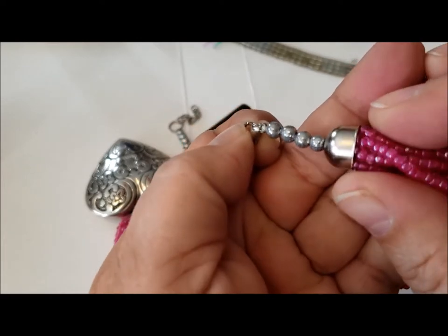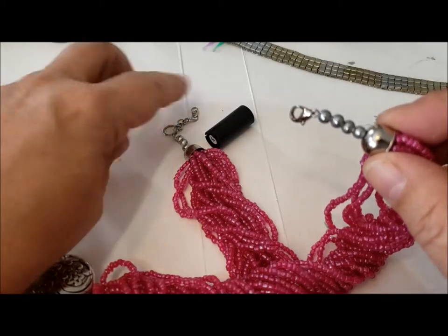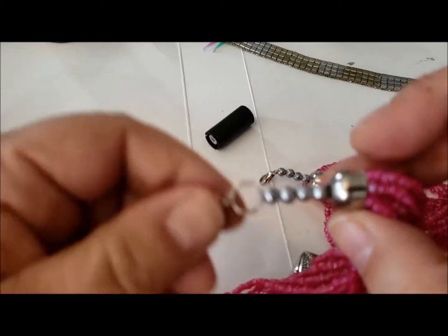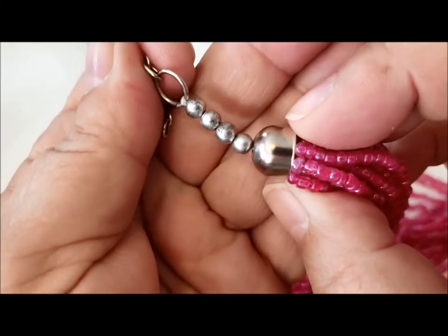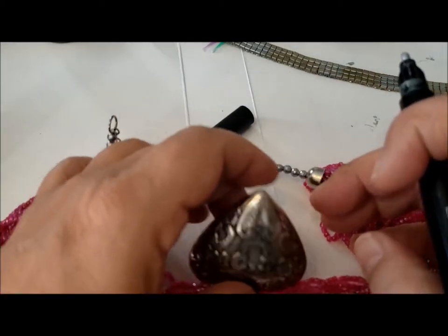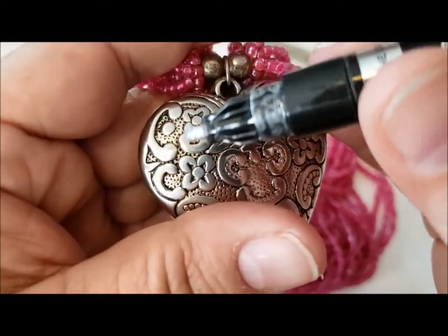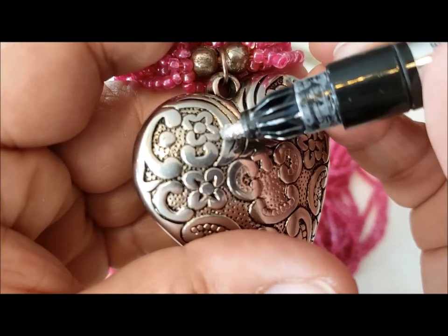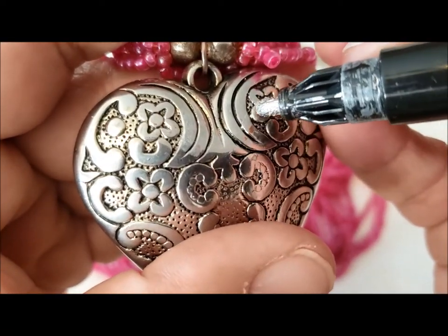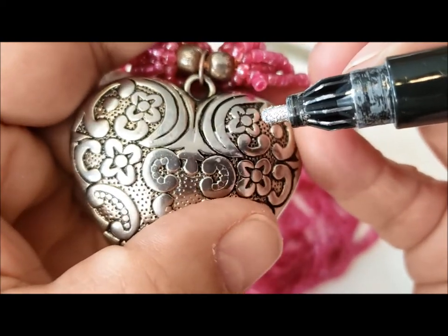Some people use silver leafing pens — they're not really silver — but I find that this works better. I'm going to apply the liquid chrome here on just these two little spots, and we'll let it dry and see what it looks like.